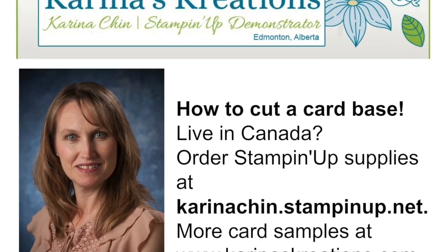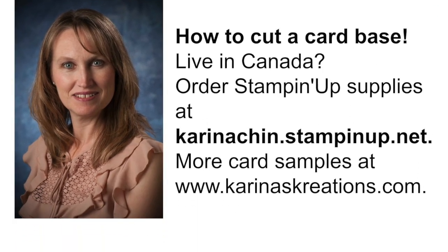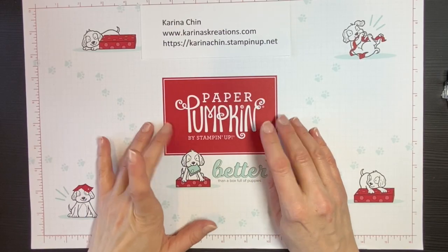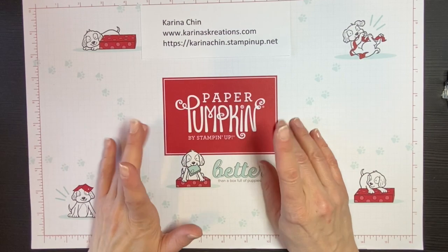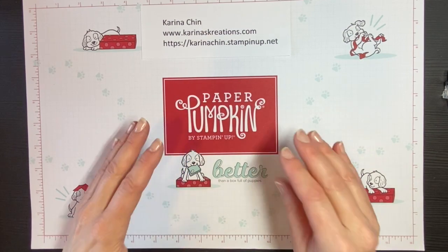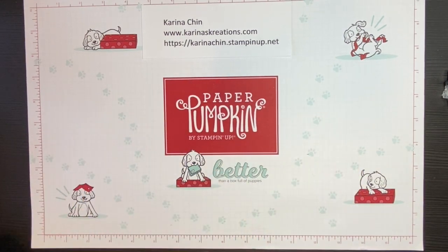Hello everybody, I'm Karina Chin with KarinasCreations.com and I want to thank you for joining me tonight. This is part of my how-to series because I had a few people who are brand new stampers, so I thought I better do a how-to video to show you how to cut up your cardstock.